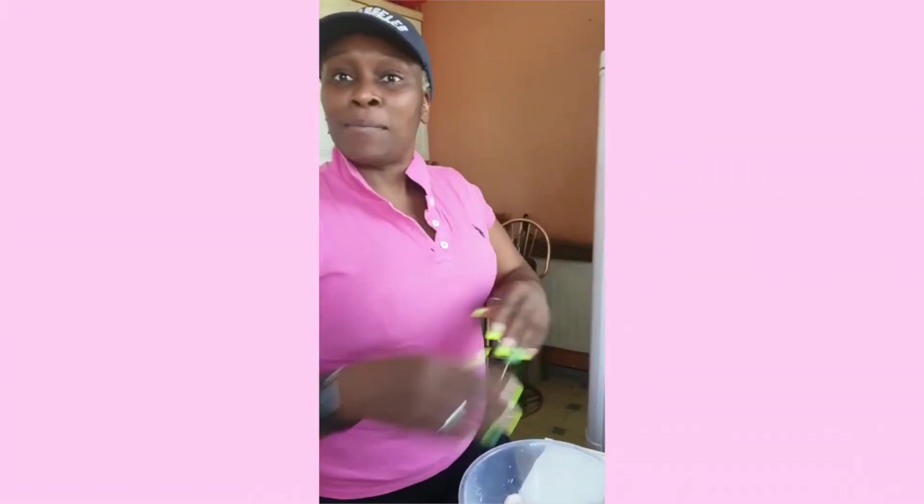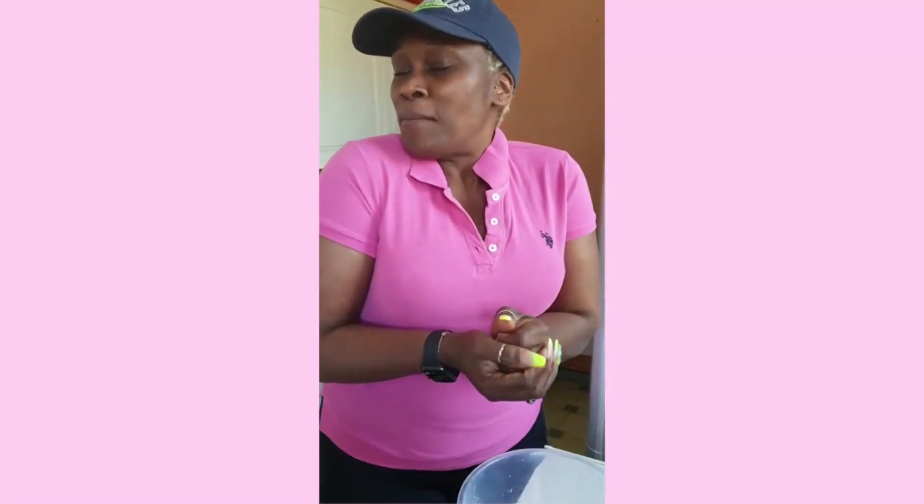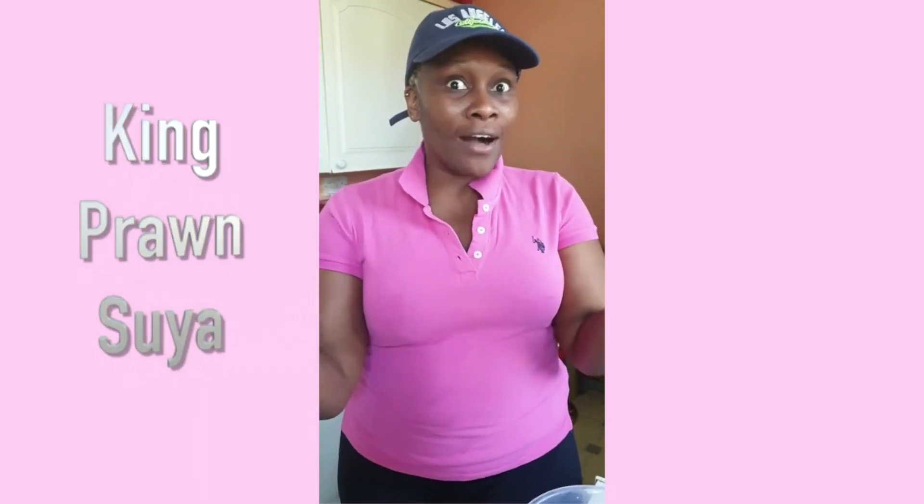Hi guys, good afternoon and welcome to my kitchen today. Oh my goodness, it's Tuesday already! So today what am I doing? I'll be bringing to you some juicy mouth-watering — is anybody excited? Yeah, hey, when you're in my kitchen!